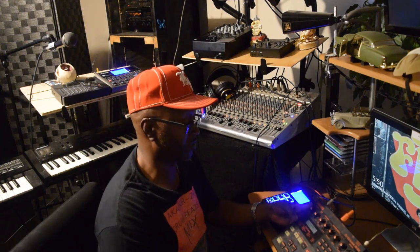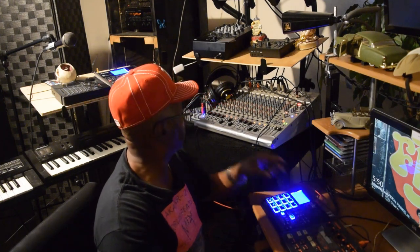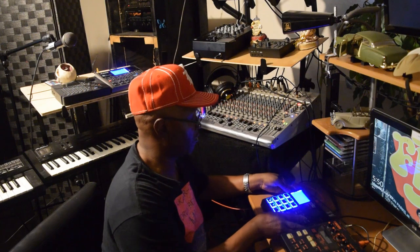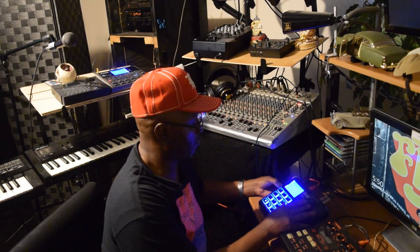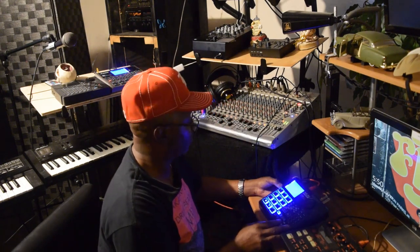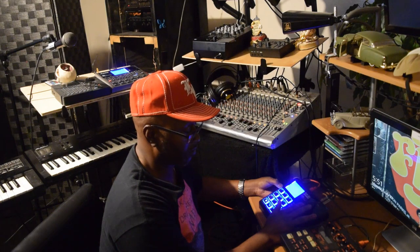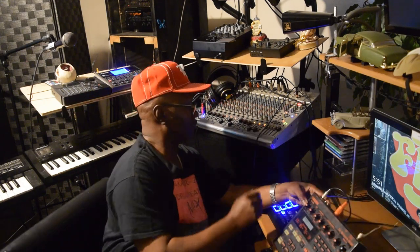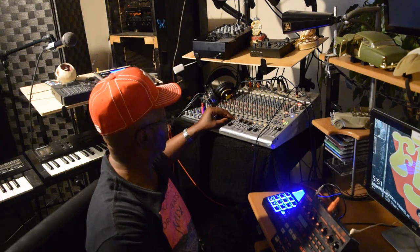Let's bring it back into the bass. Let's press the ground. Now let's bring it back into the bass.